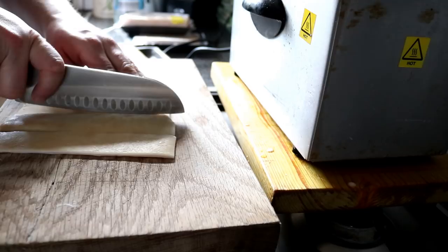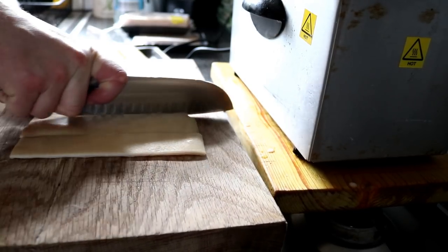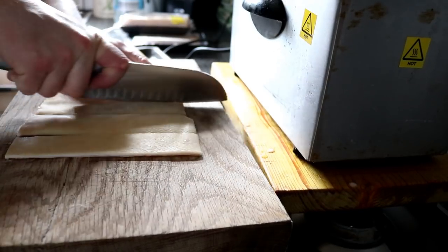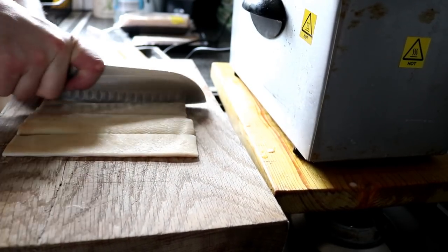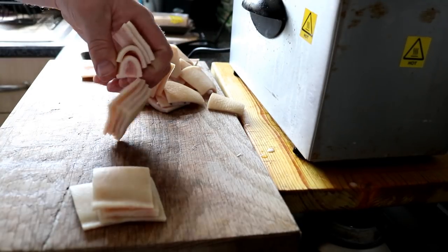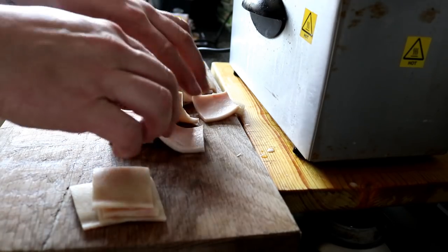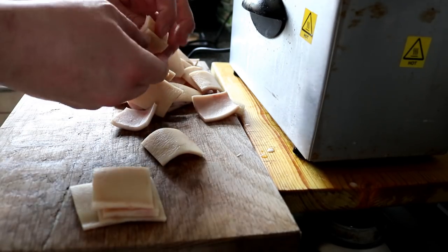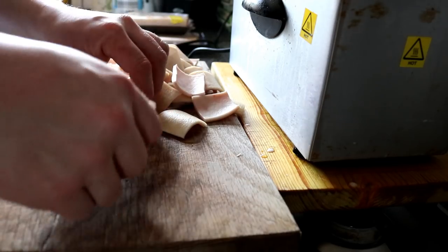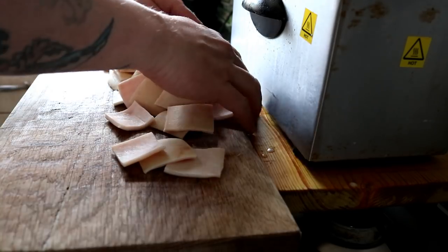We continue and cut it into squares. There we go, we've got the full pack cut up into lovely little pork rind squares. I don't want any seasoning on or anything like that because you'll ruin the oil — what we're going to do is fry these in vegetable oil.